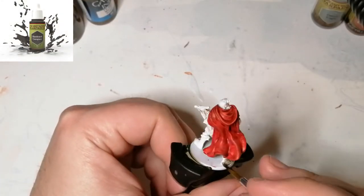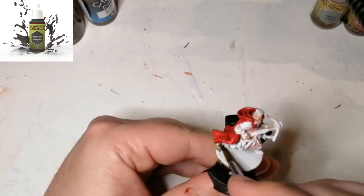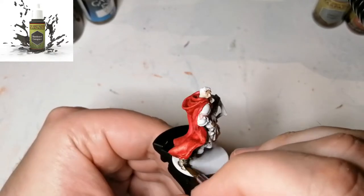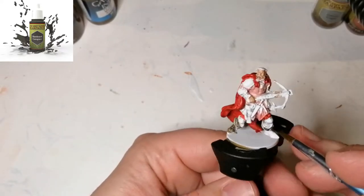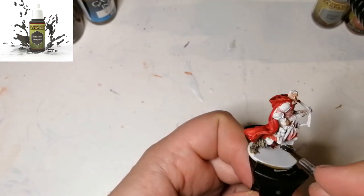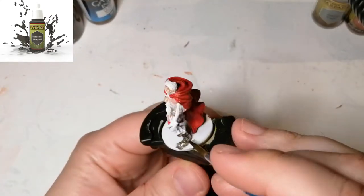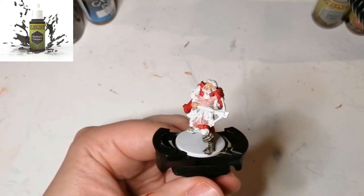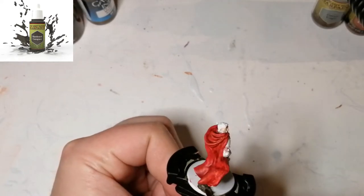Alright, so this is Hardened Carapace from Army Painter's regular warpaints. I guess I didn't shake it up well enough — it came out a little liquidy, almost like a contrast paint on his boots, so the white was showing through. I went over it for a second coat. It turns out pretty nice — it's between black and grey, so it was a good color to choose for the boots instead of going with your typical black all the time.